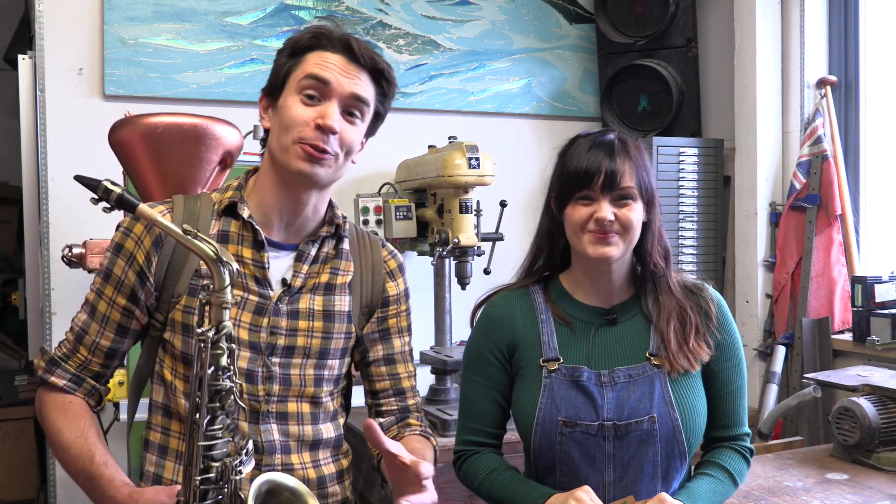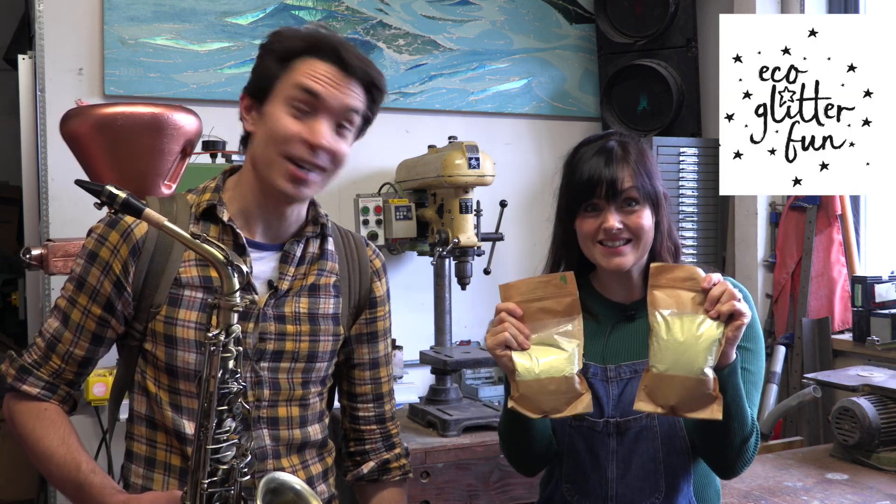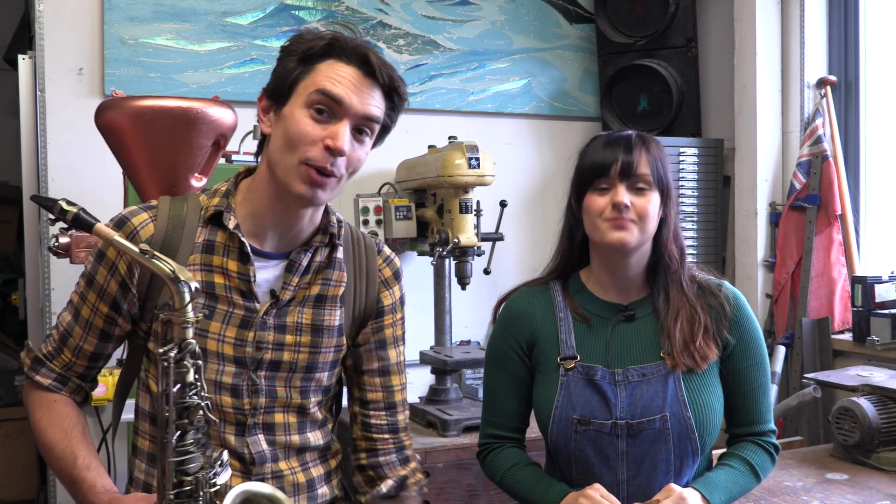Benjamin, a huge thank you for your amazing invention idea — we've had loads of fun bringing your invention to life. A massive thank you to Eco Glitter for sending us all of this! Make sure you join us next time to see what happens when we test out Benjamin's invention.